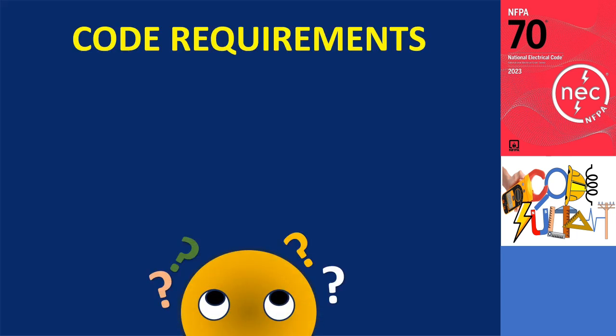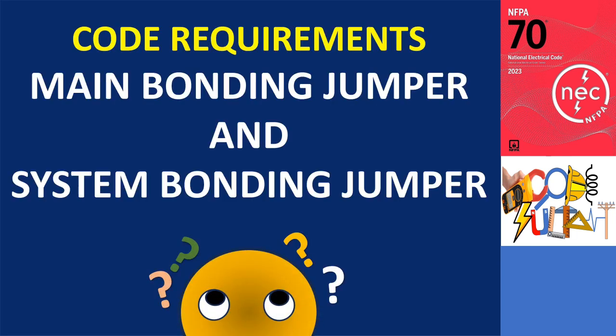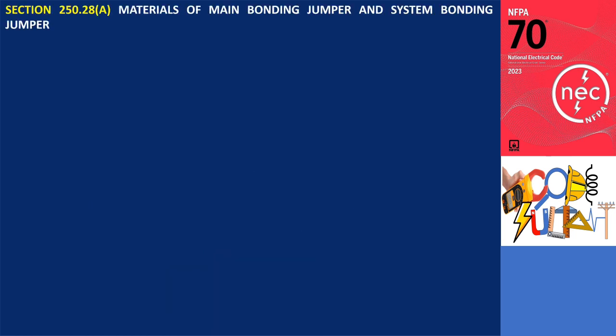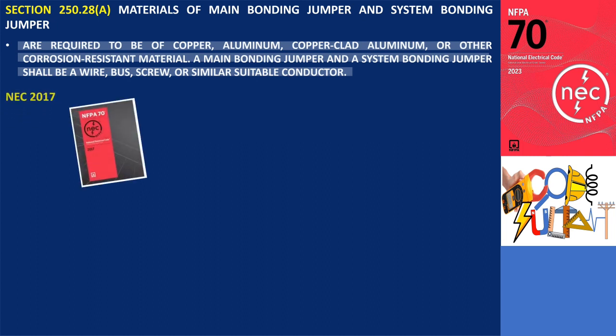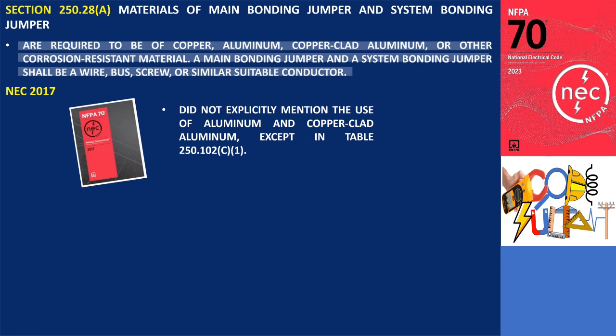The code requires that the materials for main bonding jumpers and system bonding jumpers be of copper, aluminum, copper clad aluminum, or other corrosion resistant material. A main bonding jumper and a system bonding jumper shall be a wire, bus, screw, or similar suitable conductor. The 2017 edition of the NEC did not explicitly mention the use of aluminum and copper clad aluminum, except in Table 250.102, which provided guidelines for the minimum size of the main bonding jumper based on the material type.